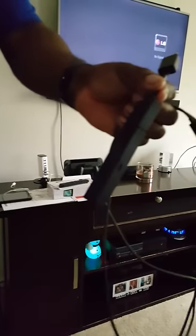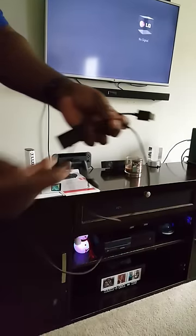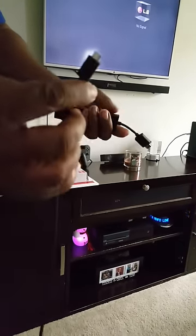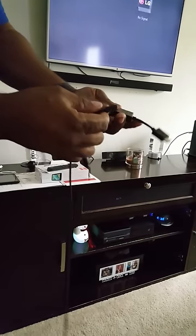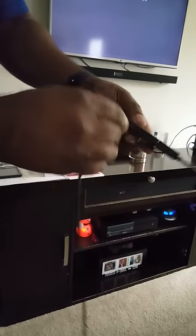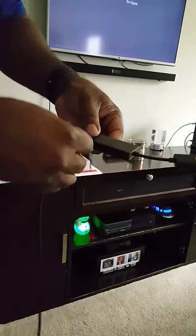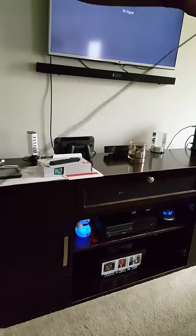Like that. Then what you want to do is take your power cord, take the small tip right here, and you want to plug it directly into the side of the Fire Stick. It only goes in one way, so if it doesn't go one way, turn it until it fits.